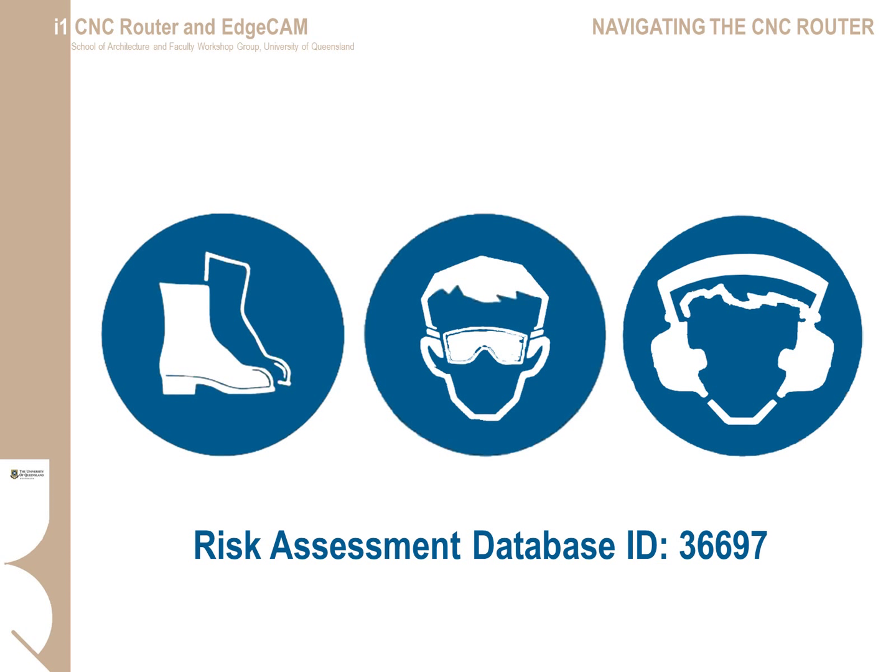Before you complete your CNC router competency assessment, you will need to read the risk assessment on the UQ risk assessment database. You will also be required to bring your own steel-capped safety shoes for the induction and whenever you use the router. Safety glasses are mandatory in the workshop at all times and are available from the hopper at the entry. Hearing protection is also required and available during cutting operations on the CNC router.